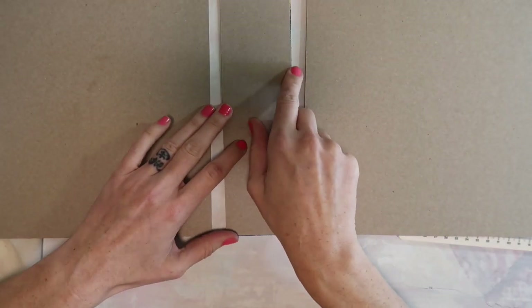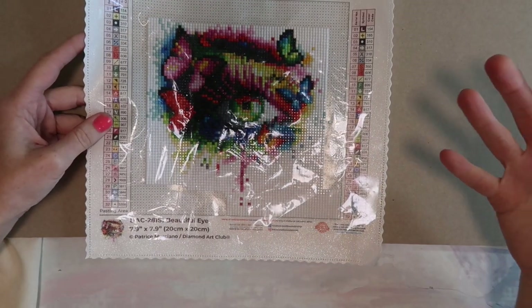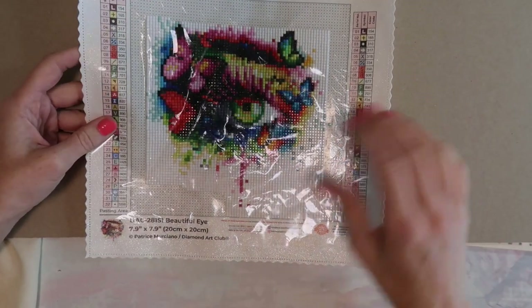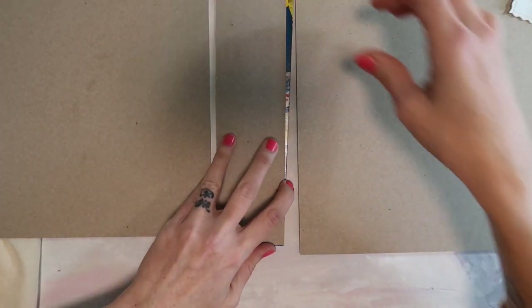Today we are going to be making a journal cover where we will be able to attach the diamond painting. If you're going to do something like this, do keep in mind that I'm just going to make this for personal use. I can't guarantee that none of these little diamonds would fall off if you are going to be using this journal, but I think it's more than fine to experiment and see how it goes.